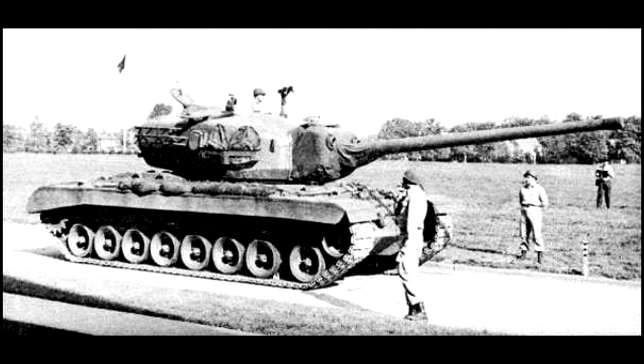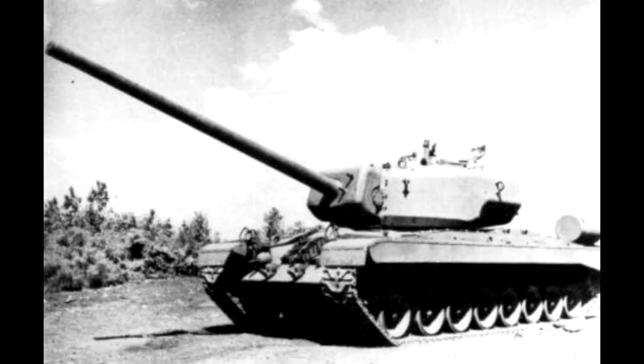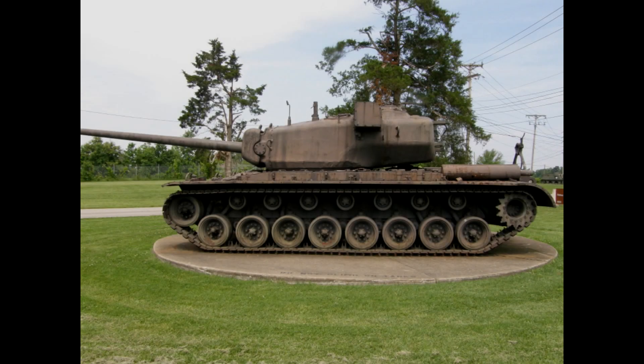The T-29 was going to have the smallest gun in the program with only a 105mm weapon. The armor varied from 70mm on the frontal hull to 279mm on the turret. The tank weighed in at about 70 short tons and was powered by a 650 horsepower engine.